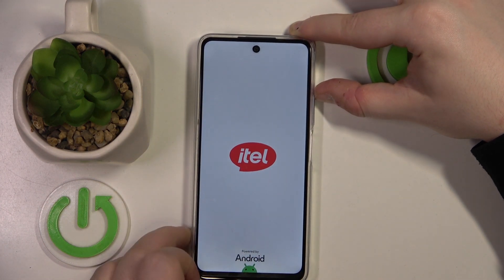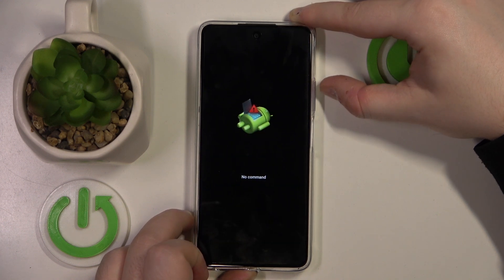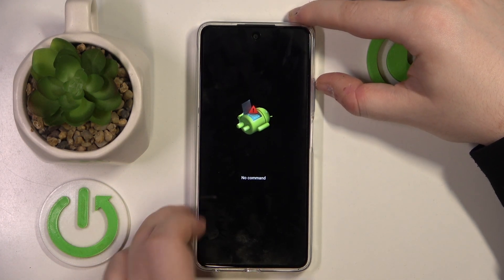You can let go of the power button when you see a logo on your screen. Now when you see 'no command' on your screen, you have to press the power button, and while holding the power button, press the volume up button.